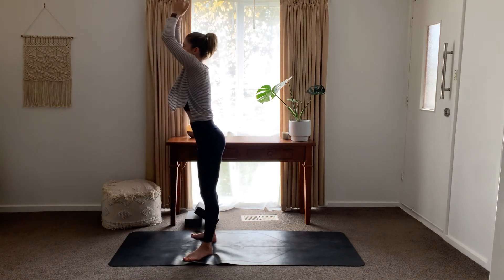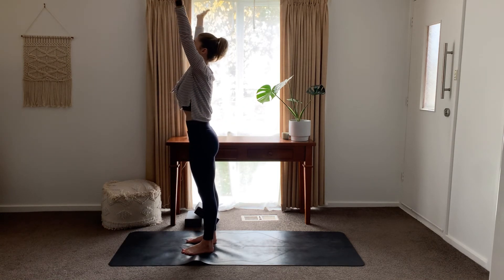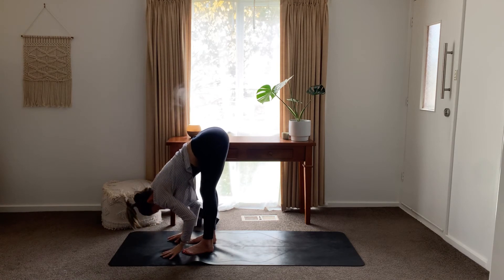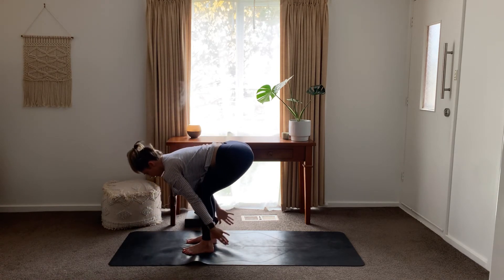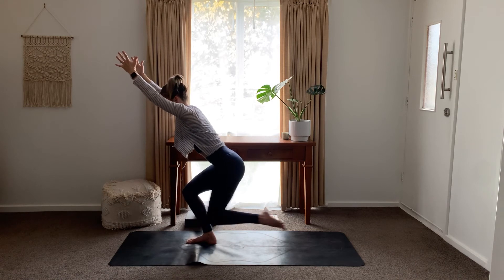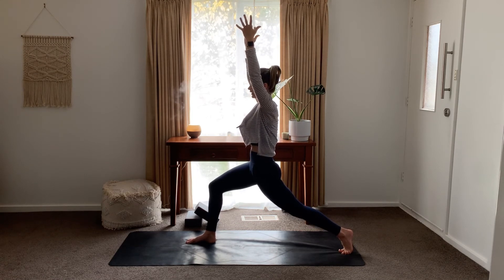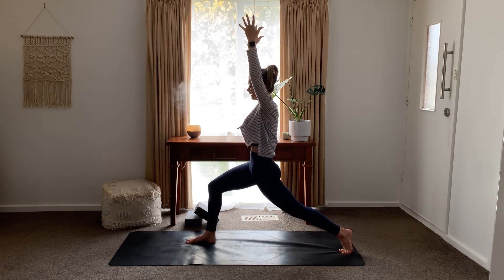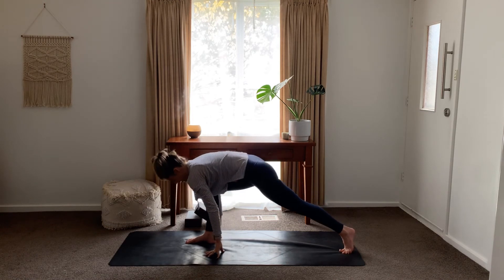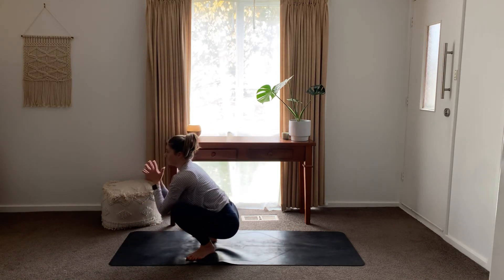Rising up. Exhale, toes forward. Inhale, sweep the arms up. Exhale, hands draw through heart, folding down. Inhale, half fold. Exhale, sweeping behind, coming into chair. Weight into the right foot, step back — crescent lunge. Taking time to check that that front knee is not moving too far forward. Straighten the front leg, folding down. Draw that back foot in, forward fold. Turn the toes out — yogi squat. Remember you're doing whatever variation is best for your body.